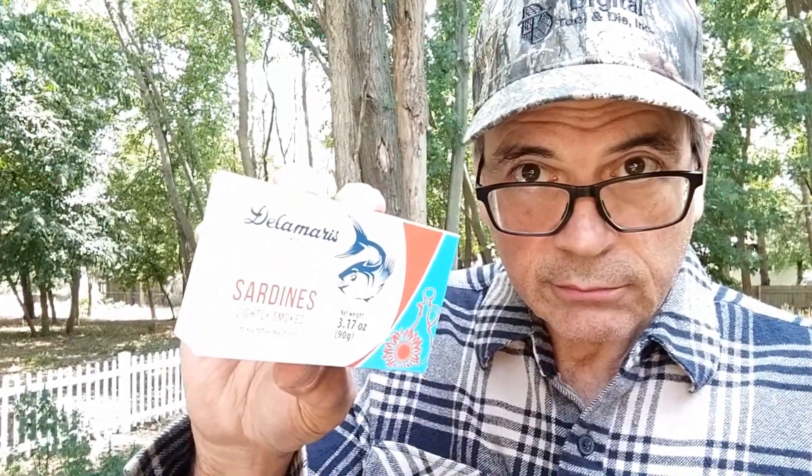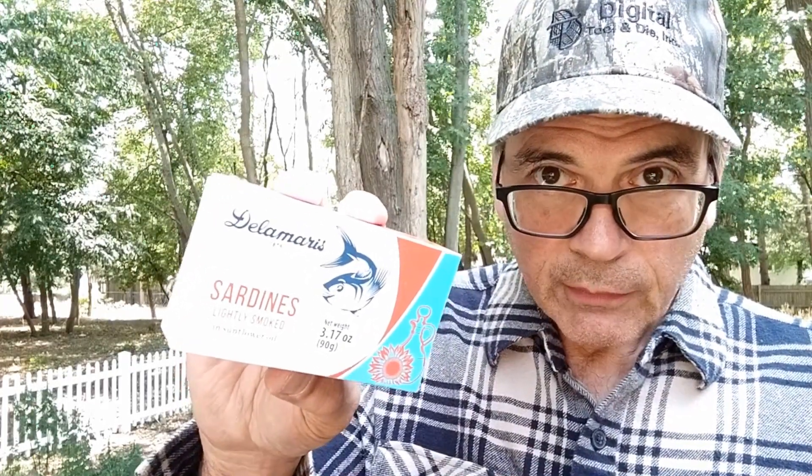Delamaris lightly smoked sardines in sunflower oil. It's a delightful little design on the box — I love it. It's the smaller kind of package, 3.17 ounces. So it's not the overwhelming portion of the larger sardines, because people who love sardines usually don't have partners that share that love, so you end up having to consume it all yourself.